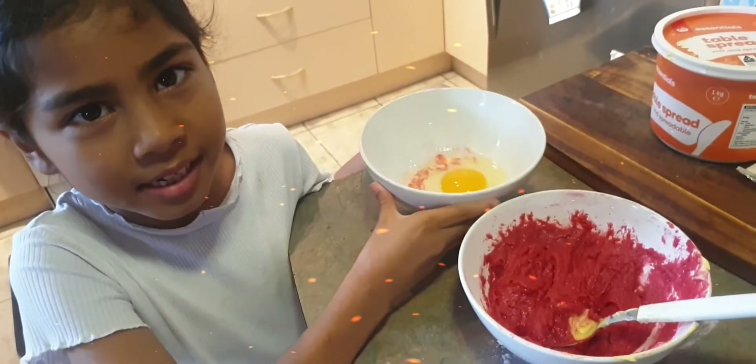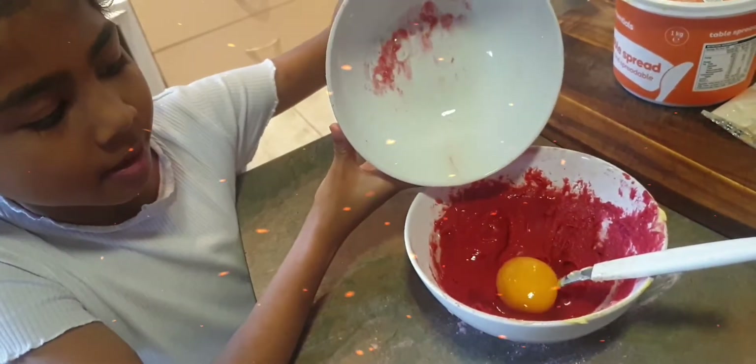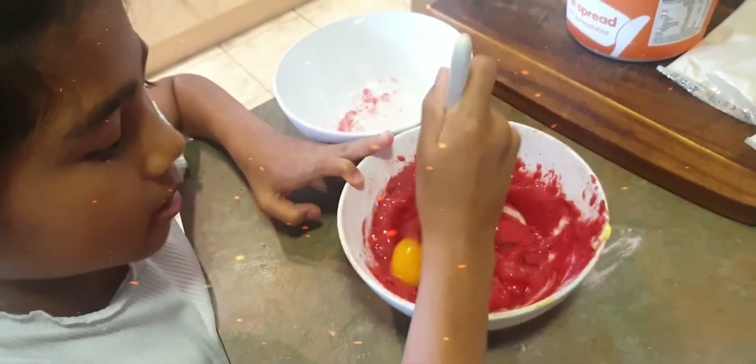I'm going to add the egg to the cake mix and I'm going to mix the eggs. This is what it should look like.